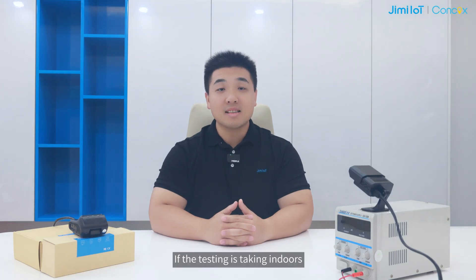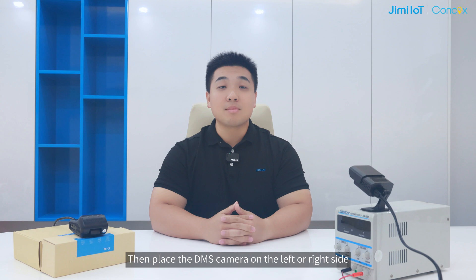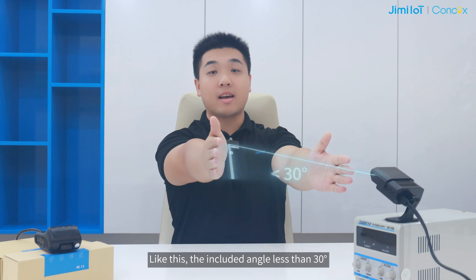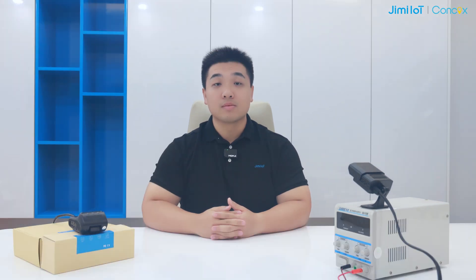If testing is done indoors, try to simulate the actual driving scenario and sit in front of a table as if you were driving. Place the DMS camera on the left or right side so that the recommended angle is less than 30 degrees. Keep your face within the reference frame on the video without any objects blocking the view, then follow the same steps to complete the calibration.